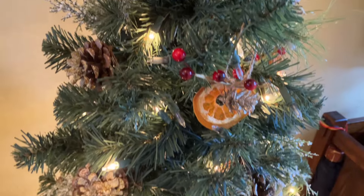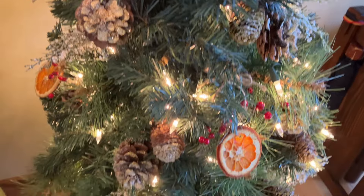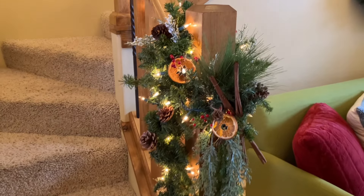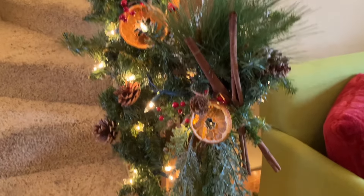Look how cute these are — oh my word, it was so fun! My four-year-old helped me hang them. You could collect pine cones together, make this a memory, and enjoy, my friends.